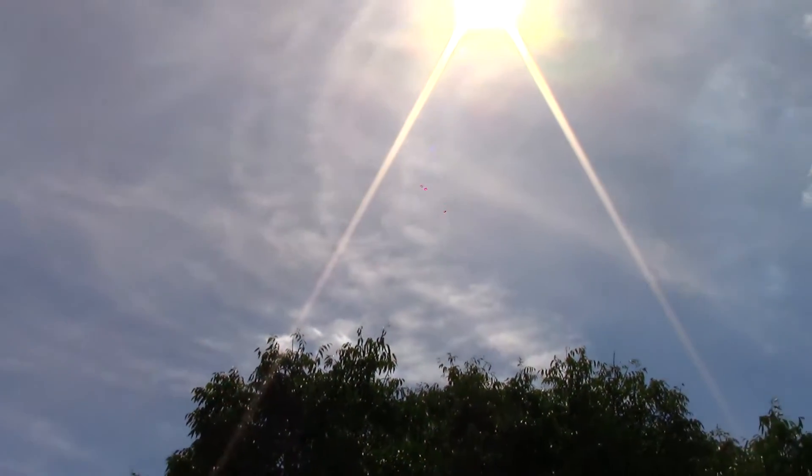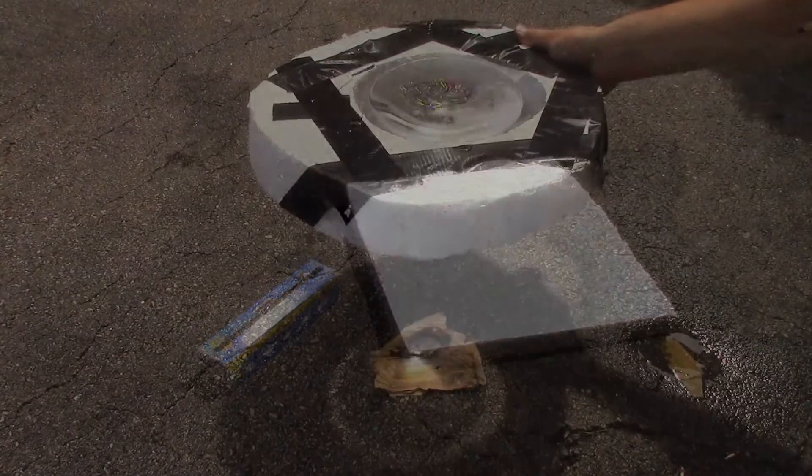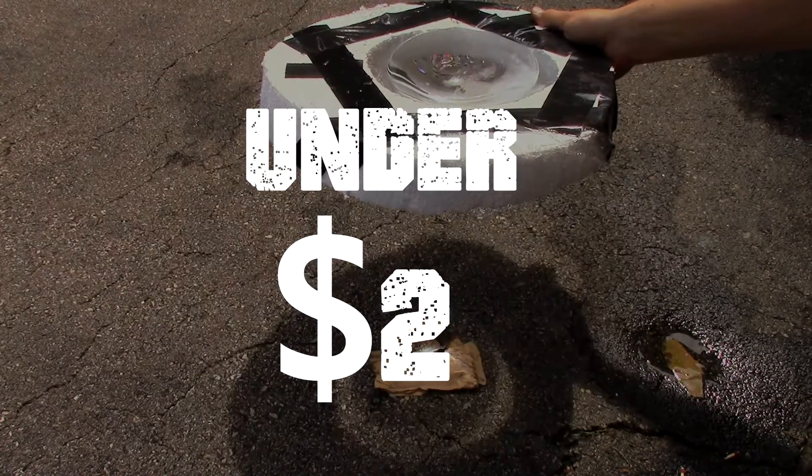The sun is the almighty ball of gas, and today I will show you how to harness this almighty hot power with a couple of household items. We will create the giant burning lens of doom, and all this will be under $2.